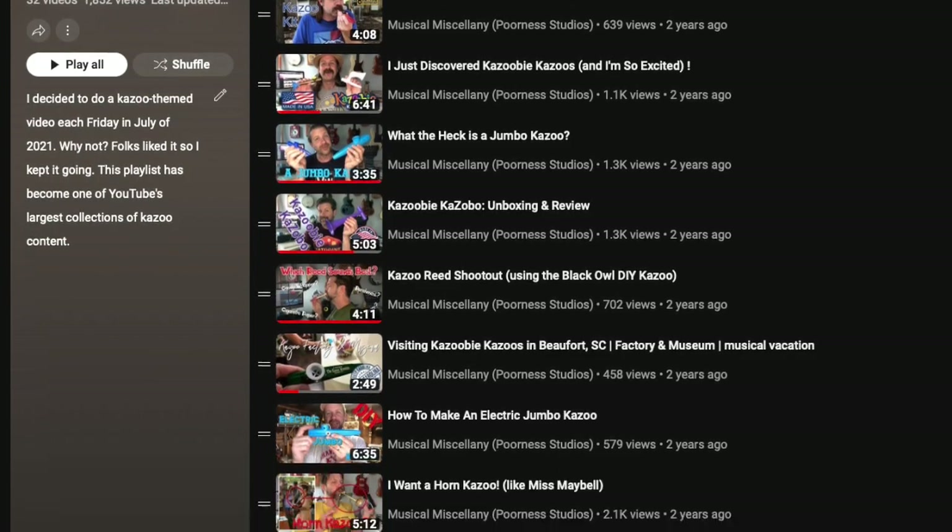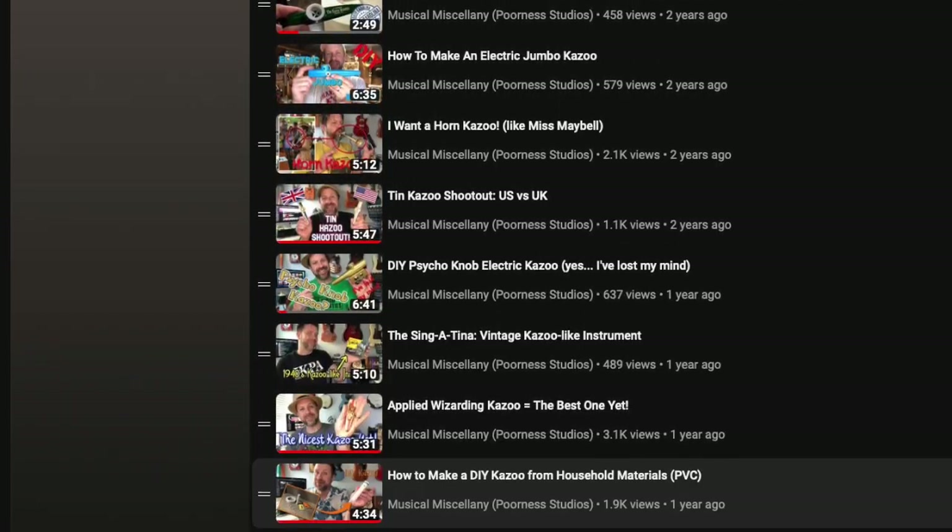If you're not familiar, back in July of 2021 I started a series called Kazoo Fridays and I've looked at all kinds of different kazoos. I even went to the Kazooby Kazoo Factory and I've got a playlist with all those videos in one spot. There's over 30 videos — it's one of the largest kazoo collections on YouTube at this point.